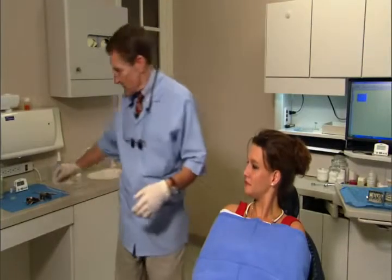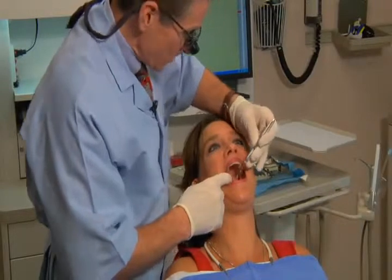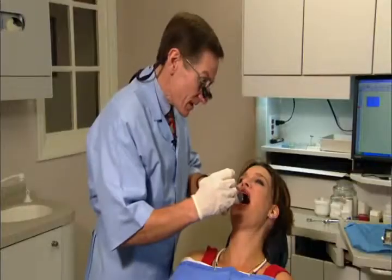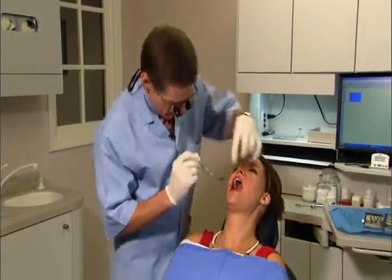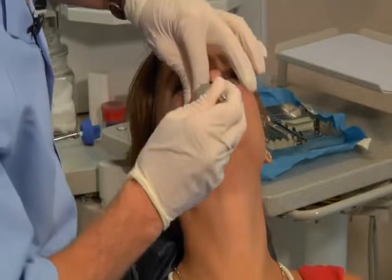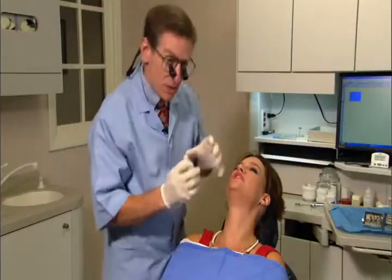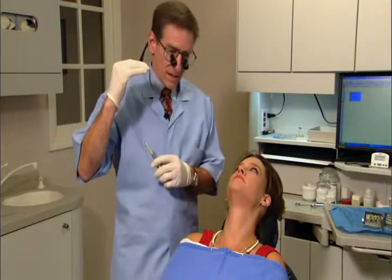Step one: do a really good oral exam. Take a look in the patient's mouth — get a light, a mirror, and some loops. Look under their tongue to see if there are any tori, which can run into the tray. Feel the depth of the floor of the mouth with your finger. Look up into the palate for tori there, and loosen up the cheeks to look into the vestibule.